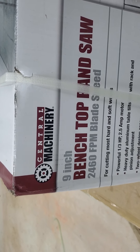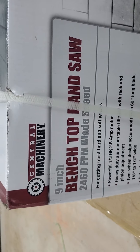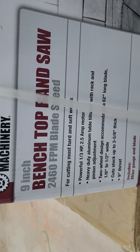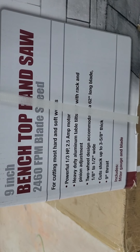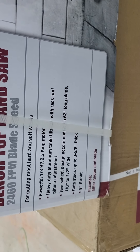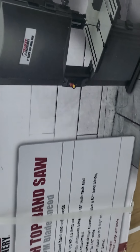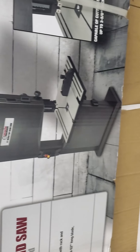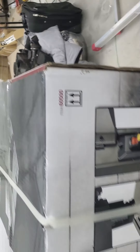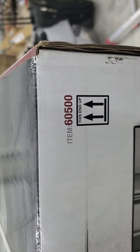I have a Central Machinery from Harbor Freight — the nine-inch benchtop bandsaw. The speed is really not that fast. It's got a third horsepower, 2.5 amps, and the actual part number is 60500. This is what it looks like. It needs to be on a table or you need to get a stand for it. Once again, that item number is 60500.